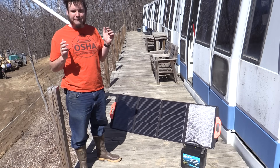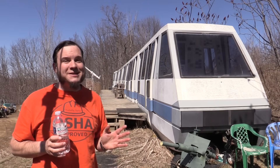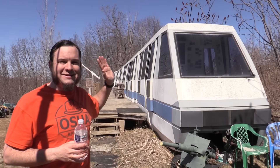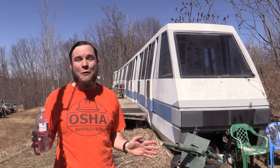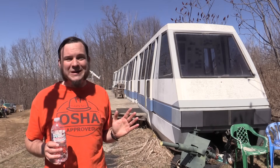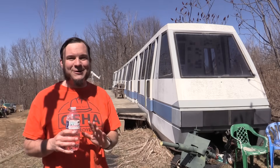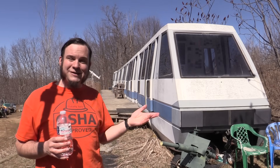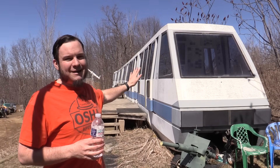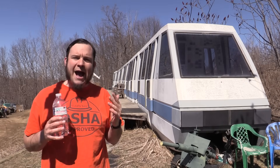Thank you again to Vever for sponsoring the video and providing all that stuff. This was really cool. It's getting warm out here even for early spring — a great day to test solar panels. I'm glad I came out while it was actually sunny, because it's been kind of overcast for the last couple of weeks. We will be doing a bunch more stuff with this in the future — more Sandland monorail projects — and I'm really looking forward to seeing how that equipment runs long term, how the battery holds up to all kinds of winter and summer weather.